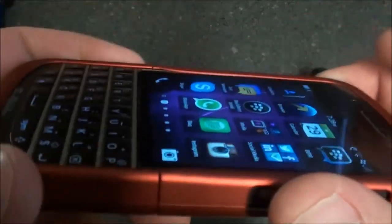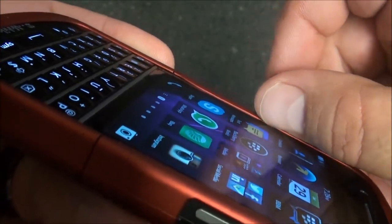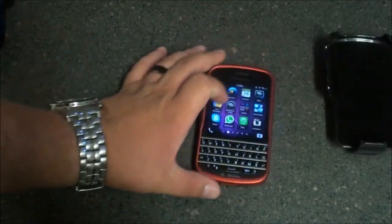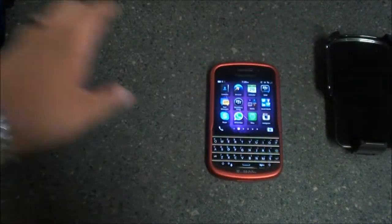Let's get a good look at the lip — it's kind of hard to see, but there's a nice little lip there. You can put it on the table face down and it's not going anywhere. It's got this nice rubberized texture feel to it, same for the back part of the device.